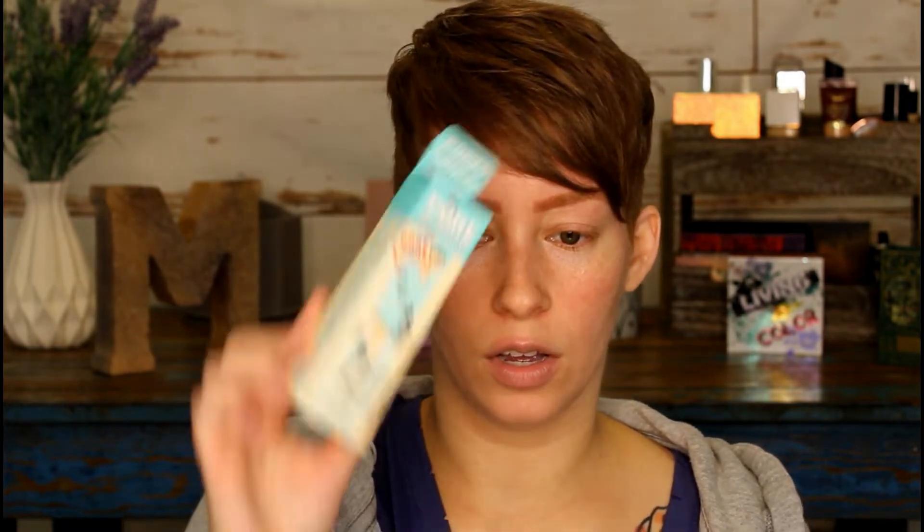I got a couple new things I want to try from this month's BoxyCharm, starting with the Benefit Porefessional primer. It's a smoothing face primer to minimize the look of pores, so I've got that and I want to try that out.